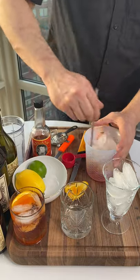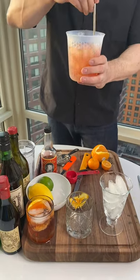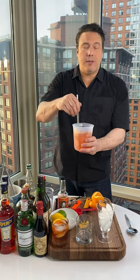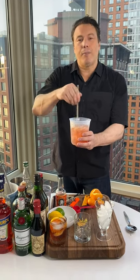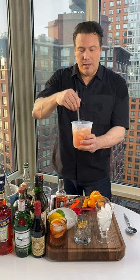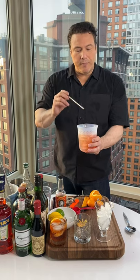Now we stir for 30 seconds. This is where you are both mixing and chilling the drink. Why 30 seconds? Because that's the legend of the Negroni — 32 stirs or 30 seconds of stirring is the appropriate amount to dilute it just enough with the water from the ice and to blend all the aromatics. There are complicated aromatics in this drink: Aperol has dozens of botanicals, gin has dozens of botanicals, and vermouth has dozens of botanicals. So you want to make sure they're mixed well.